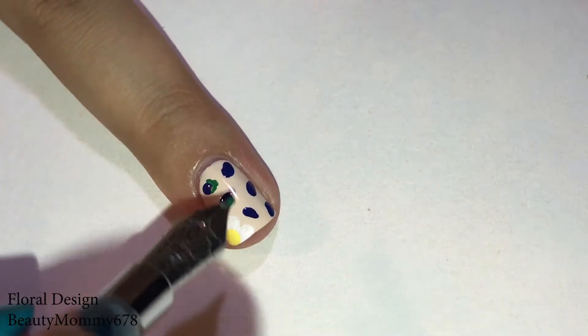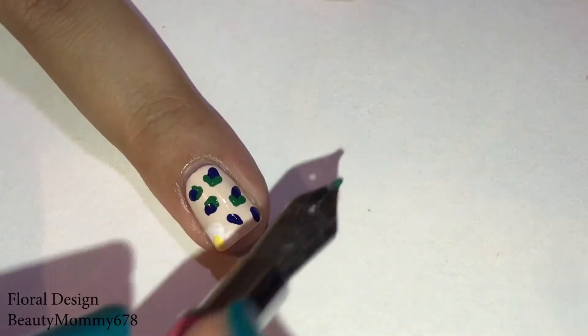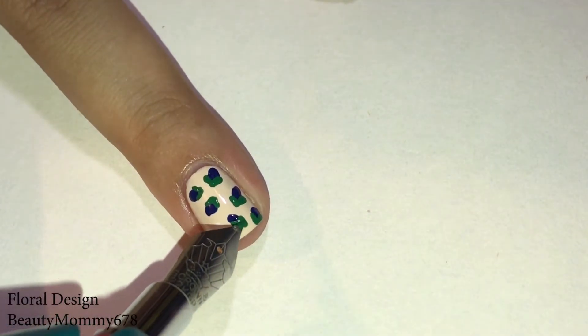With green acrylic paint, create a v-shape on the bottom of the buds. To create these, add a stem and connect the buds to the stem.